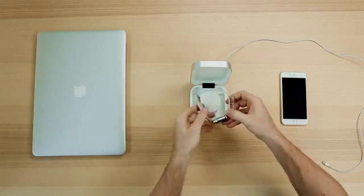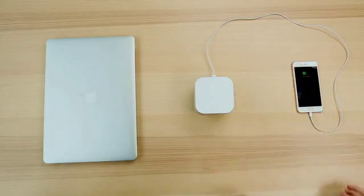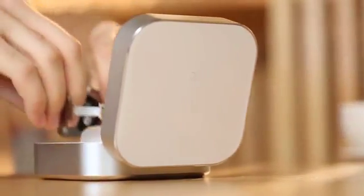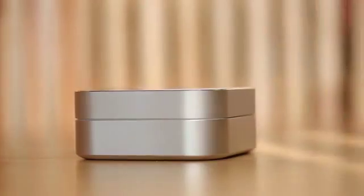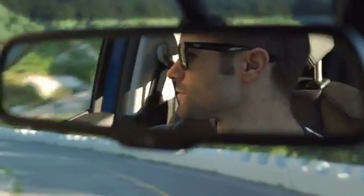Amber's design shares the same style with Apple products. Amber can charge your iPhone. Use Amber to charge your watch while taking a break and grabbing a coffee, or use Amber to charge your Apple Watch while driving.